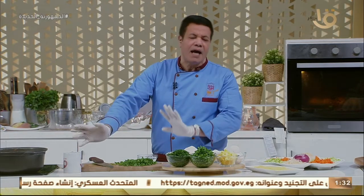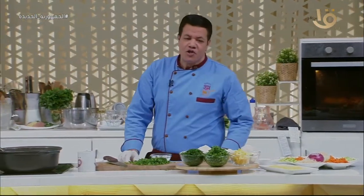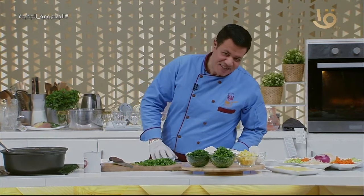الباميا طبعاً بتطلع من النار وتزبري عليها. لازم تسبك — الدمعة كده مع الباميا، والباميا تاخد من اللحمة واللحمة تاخد من الباميا. هناخد بعدين — اطلع فاصل صغير وبعد الفاصل شوفوا معايا طشة الباميا، إزاي الشيف المغازي هيعملها، وتخلي الباميا دي تتكلم مصري.